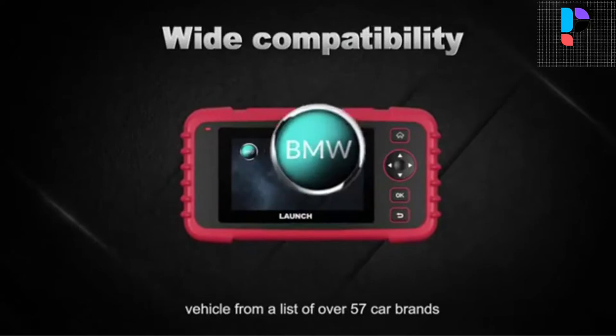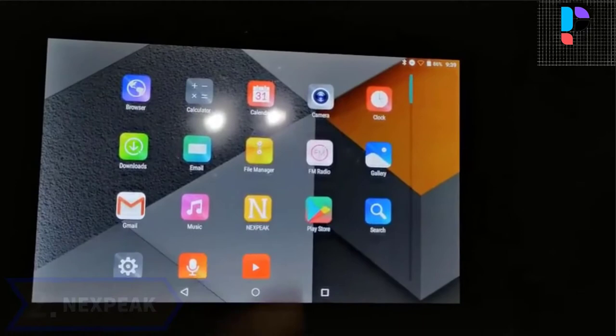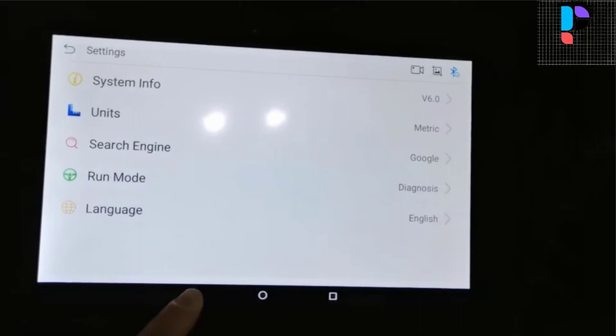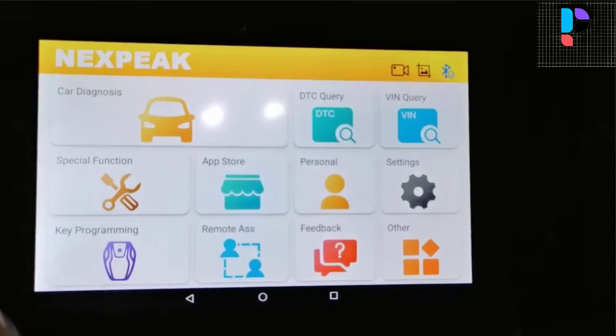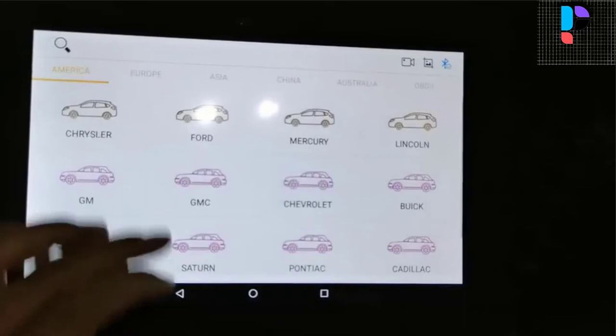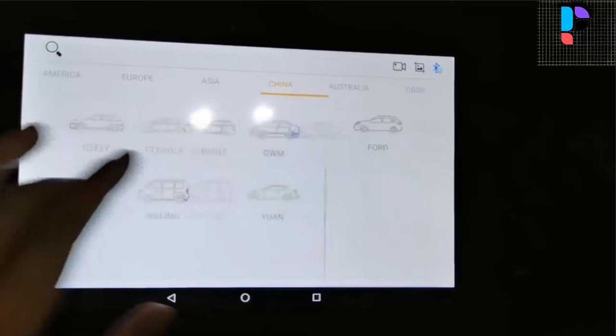Number 2. Brand name: NXPEAK. Model number: K1 Pro. The NXPEAK K1 Pro 10.1-inch tablet OBD2 scanner is capable of reading and clearing trouble codes of all major systems, including engine, airbag, supplemental restraint system, transmission, anti-lock braking system, steering and suspension, air conditioning, adaptive cruise control, audio, headlight, center lock, electronic stability program, and suspension failures. It covers over 85 car makes from Asia, America, Europe, and Australia. Featuring 9 special functions, it meets customer requirements and is a great choice for workshops and mechanics, helping save money and time.